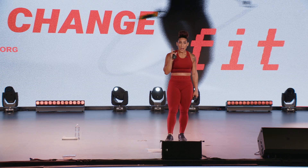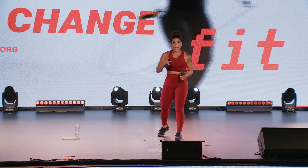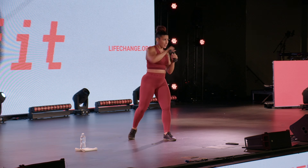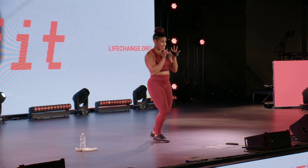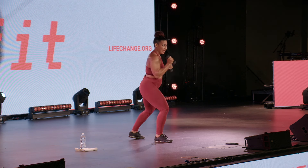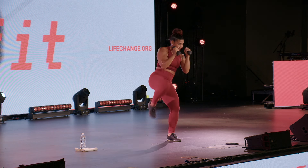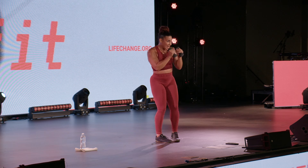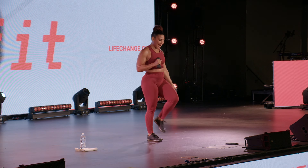One last round gang — let's get into it. Taking it right back to the top. Two cross, two side, and switch. Last set, best set on this third round. Let's get into it. Two cross, boom, two kick, switch.